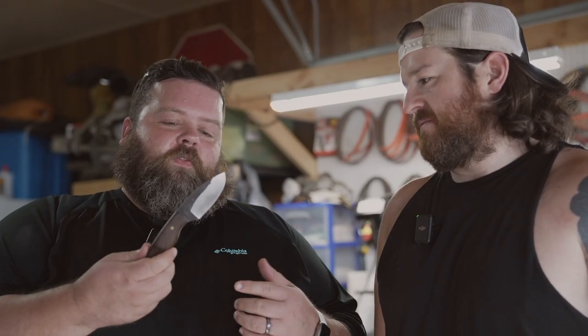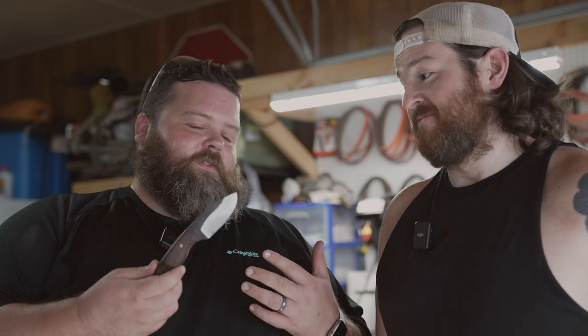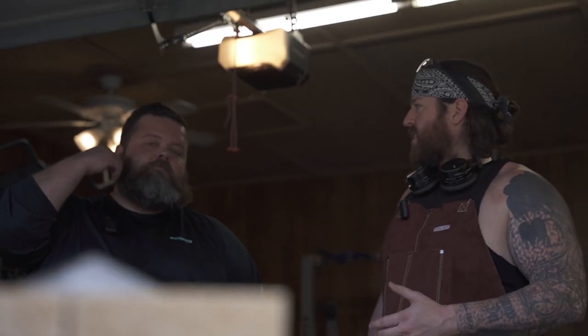Absolutely incredible. These are amazing. The fact that you're doing this in your garage in this old-school way is super awesome. Thank you so much for showing us around and letting us see how you work. So if you're interested, make sure you hit him up, get in line, get your Christmas gift ordered before he's too booked up. And again, just thank you so much for showing us. Yeah, thank you — glad to have you guys.